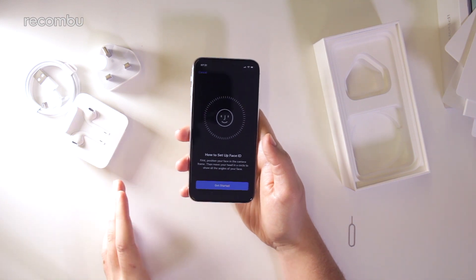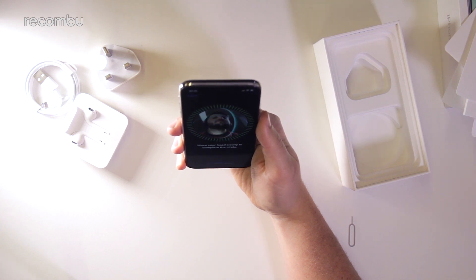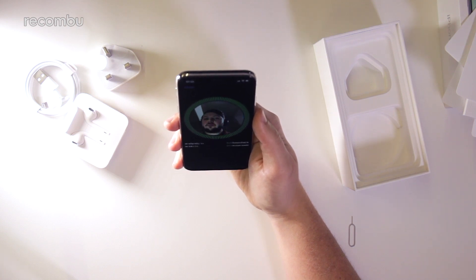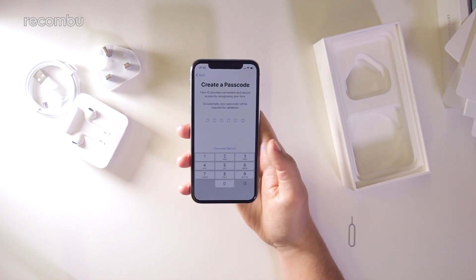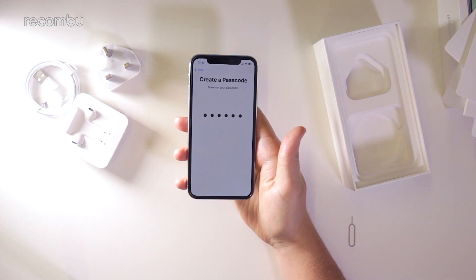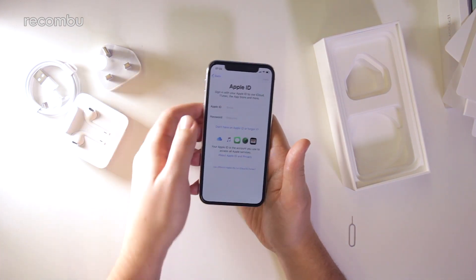We've just got to the Face ID setup section — I had to put a SIM card in there too, because it's an iPhone and it's annoying like that. You just have to roll your head around and then it wants a second scan. It takes two scans to set up Face ID, which is pretty simple — quicker than setting up a fingerprint with Touch ID. Then I'm adding a passcode as a backup, and setting up as a new iPhone, though as mentioned you can set up using an existing iPhone or your iCloud account if you have things backed up there.